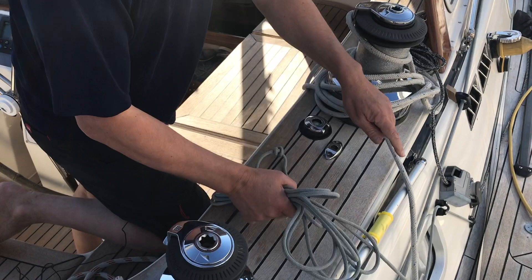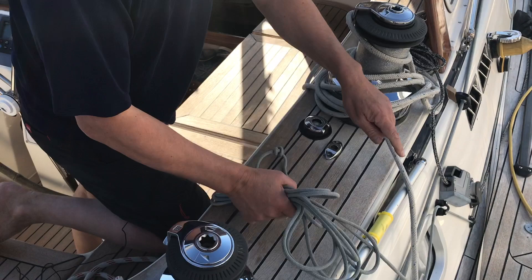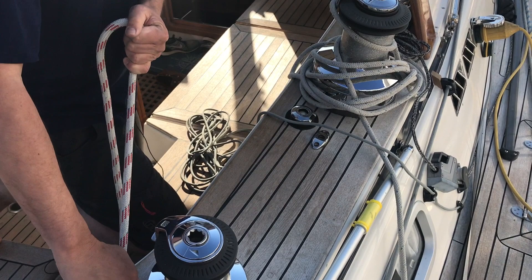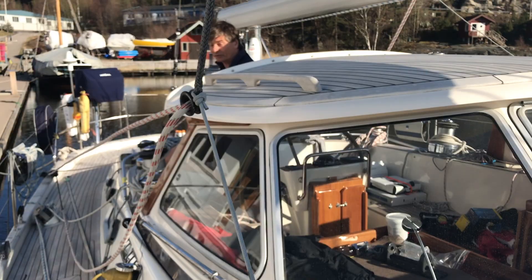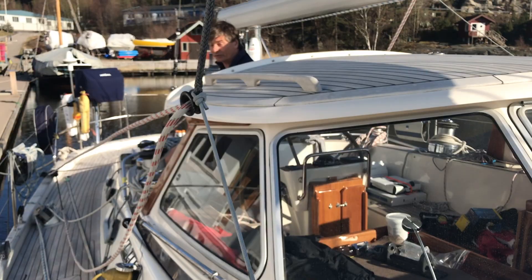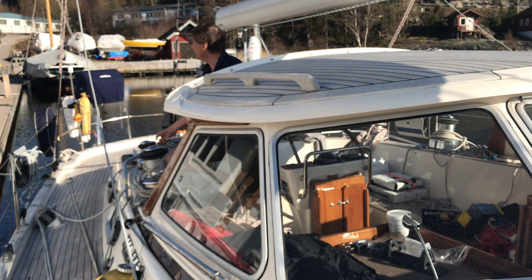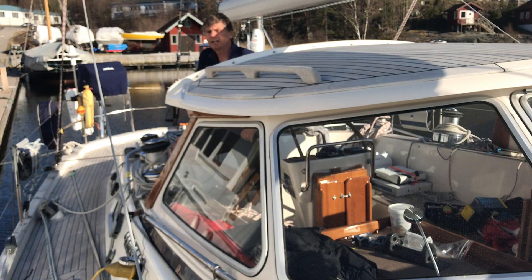Here in the cockpit is the little trim line — I can release that one. Now I want to pull on the running backstay, so I just pull here. The practical thing is that I can control and set the running backstay entirely from the cockpit. When that is set, I use the winch, and there we are — that's it.